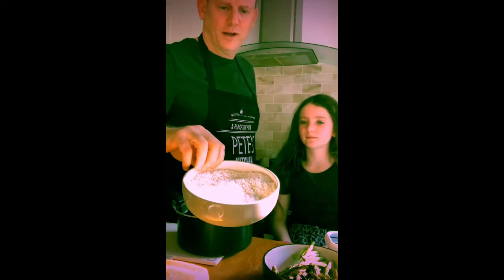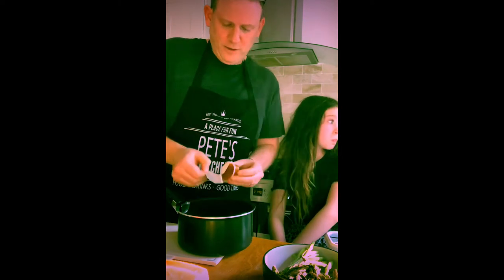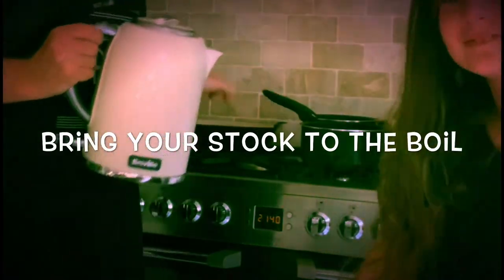For about 400 grams of rice, we need about one and a half litres of water. This is a very versatile, easy dish to make. I'm going to be making two types of risotto — one for the adults and one for the children. With the stock, add one and a half litres of water and sit it on the side. You're going to use that later when you cook your risotto.